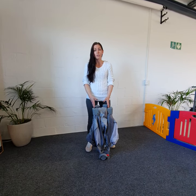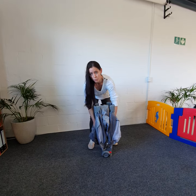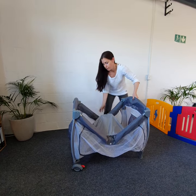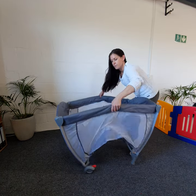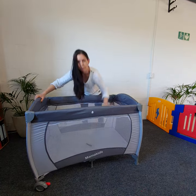The most important thing when setting up your camp cart is to start in a certain order. What you have to do is start with the arms first, lift them up until you hear a click, and do the same for the other side. Once they're firm, you can then pop the base down.